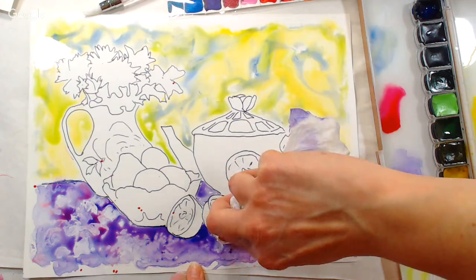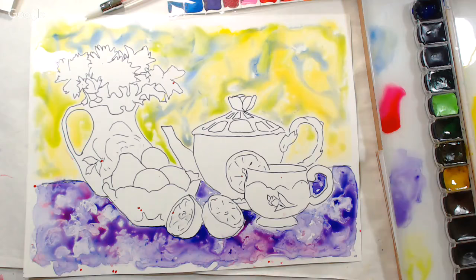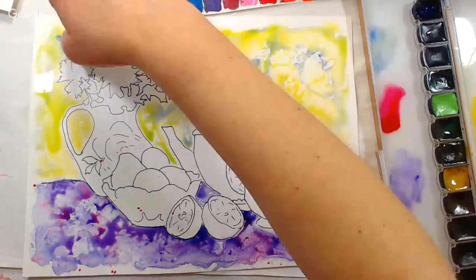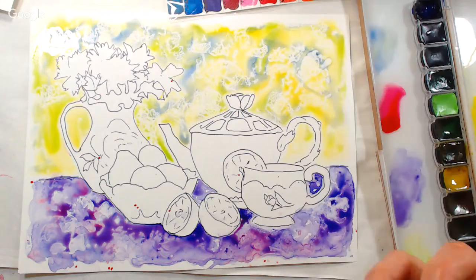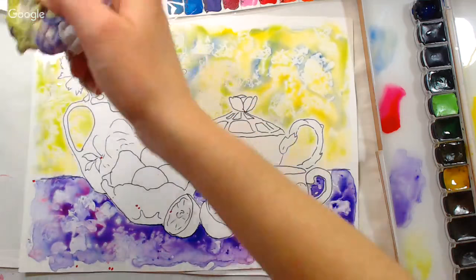Joy asks: can you use acrylic inks on Yupo? You can — acrylic is not going to be resoluble, so it would be a permanent artwork. It's great because it won't warp the paper the way watercolor paper can with acrylics. The only thing you'd probably not want to try on this would be pastel or colored pencil. Oil paint might work — oil doesn't dry by absorption so it might be fine, but I'd love to hear from anyone who's tried it in the comments.